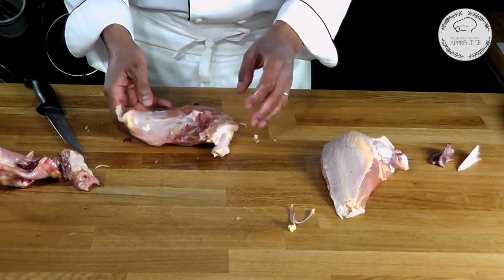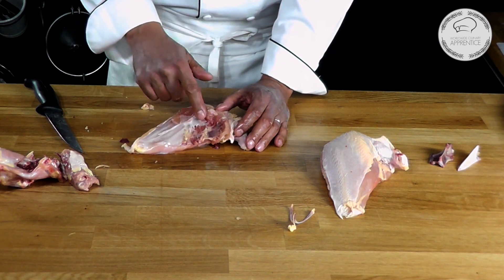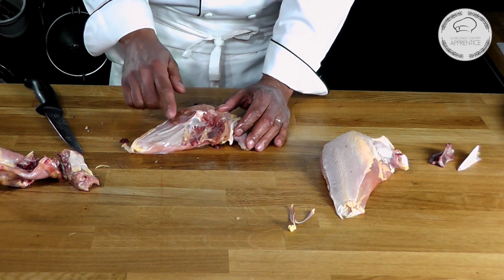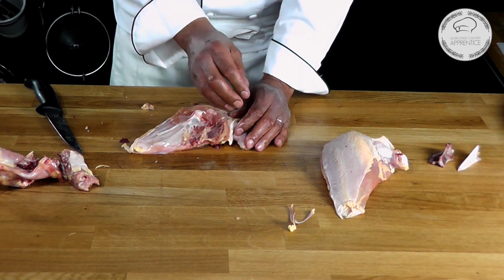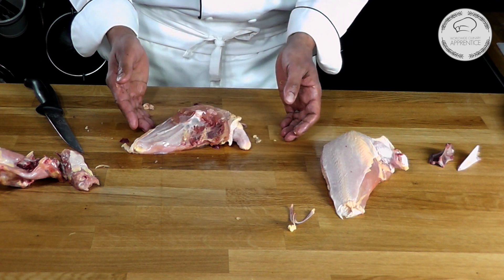Now for the breast, here I kept the bone on it. When I cook my chicken breast, I like to cook them on the bone because I get much more flavor from it, and also I will keep a nice shape of my chicken breast. If I were to remove the bone, the chicken breast will shrink as it cooked — so this is the reason I'm leaving it on.